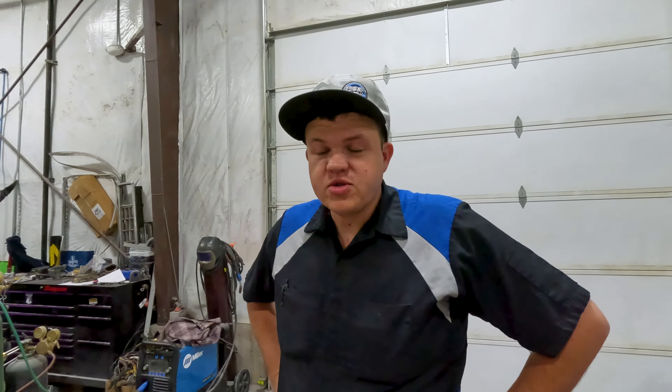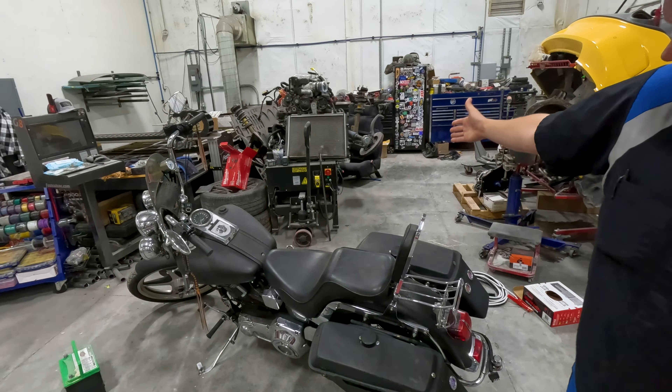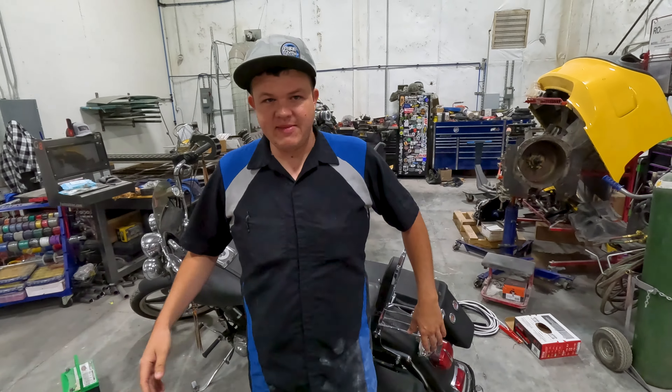Guess what? You're supposed to say what. What? It's another day and another video. In today's video, we're going to be working on the old hog that left Hillbilly on the side of the road. But we're not even mad about it. We're actually really pumped.